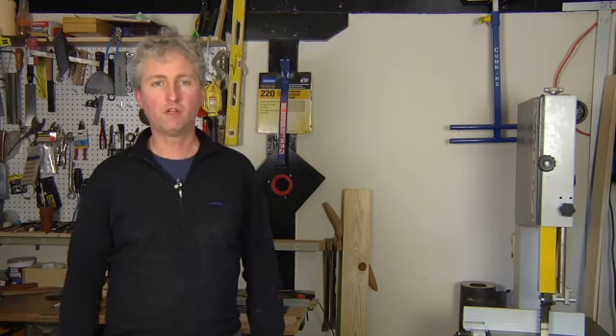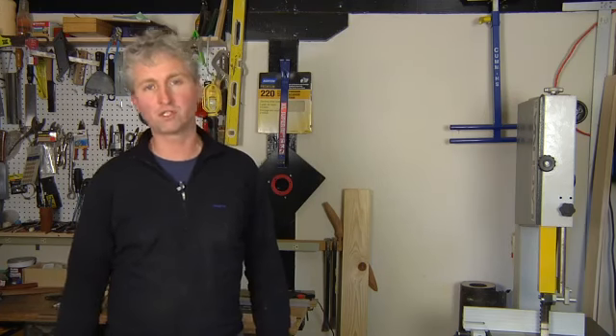Thanks for watching. I'm Chris Palmer. That's how you use white glue to fix minor imperfections in joinery.